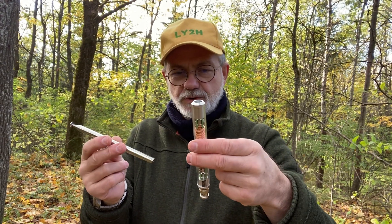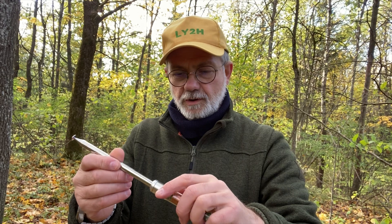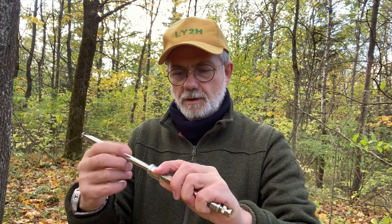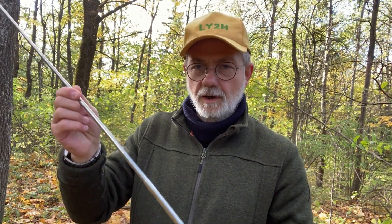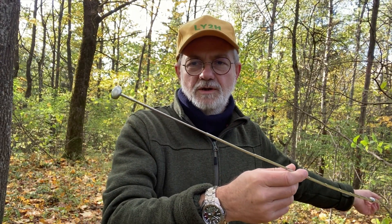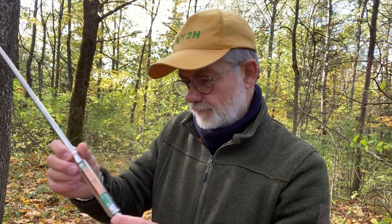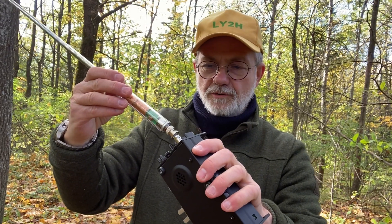First we need to connect two parts of the AX1 together — it's very simple, you just screw it on and it sits in place. Now it's extendable up to one meter 14 centimeters. That's it. That's the whole antenna for 20 meters and 17 meters.